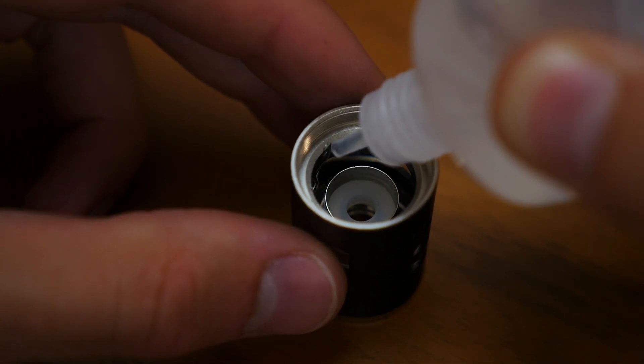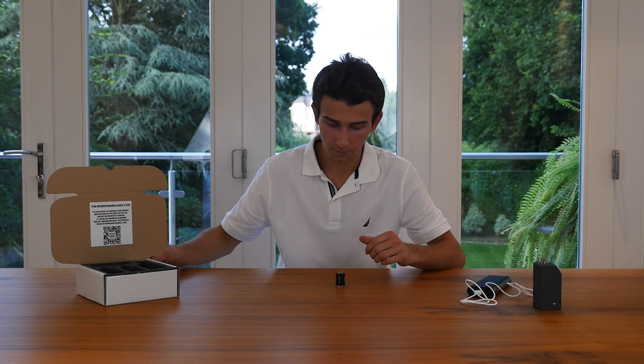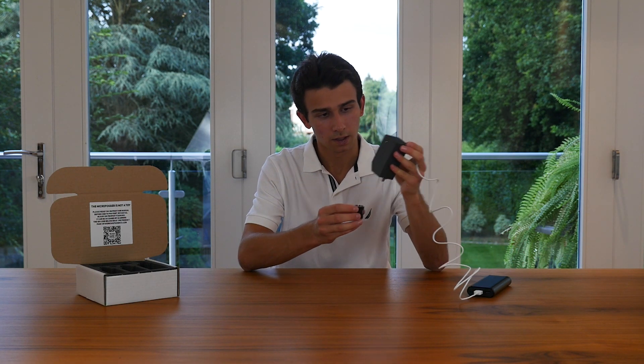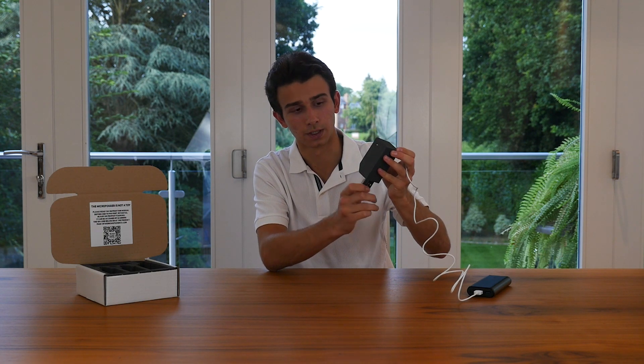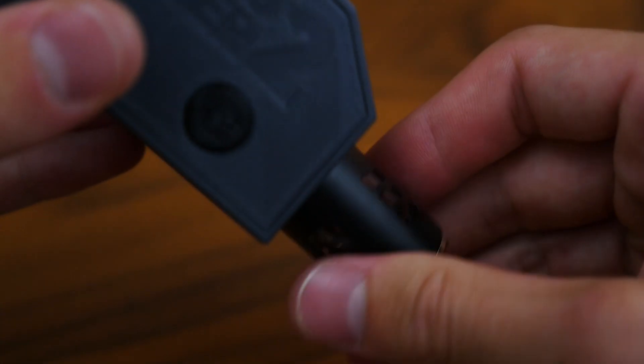Once the liquid is at the top of the inner cavity go ahead and set your fog liquid aside, and we can now screw the fog liquid tank back onto the Microfogger. Thread it on and make sure that it's fairly tight — if it isn't then you run the risk of it leaking later on.